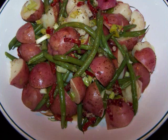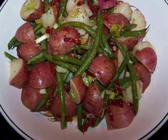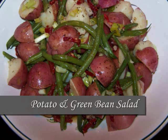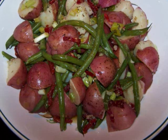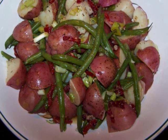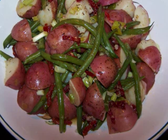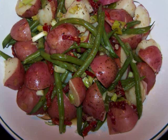Hello and welcome to Easy Gluten Free. Today I'll be showing FaveHealthyRecipes.com how to make an Italian potato and green bean salad. Now this one's a far cry from the mayonnaise-based version that we're all used to seeing this time of year. This version is an explosion of summer flavors.